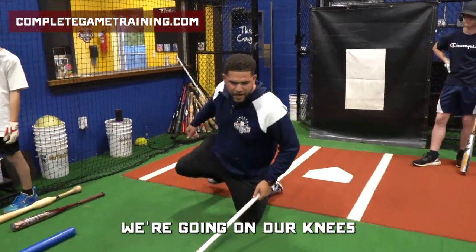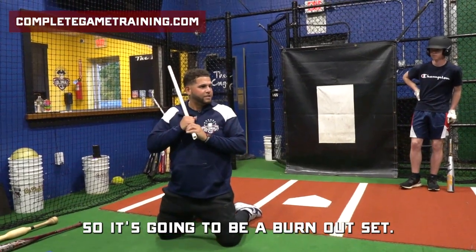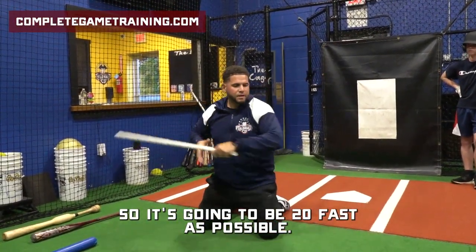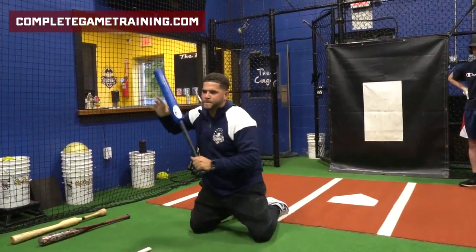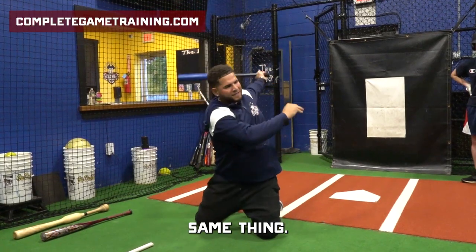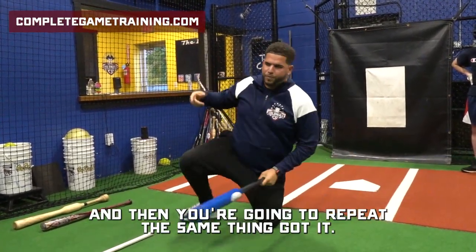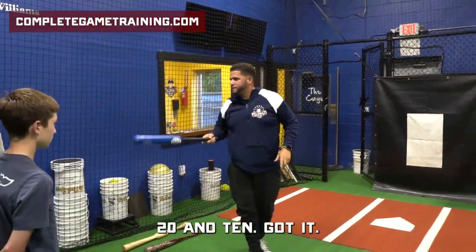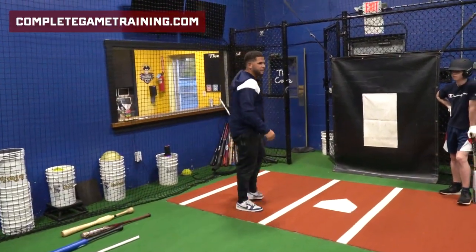We're going on our knees, working on our bat speed, working on swinging as fast as possible. So this is going to be a burnout set — 20 as fast as possible. Then we're going to go 10 with the heavy bat. Feel your body explode. Then you're going to repeat the same thing. Two sets: 20 and 10. You have about four to five minutes and then we're going to rotate.